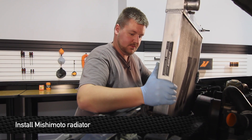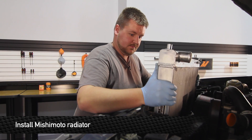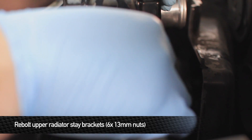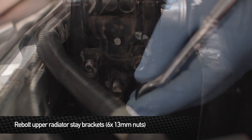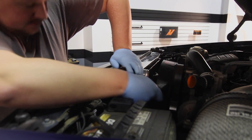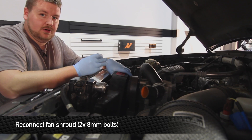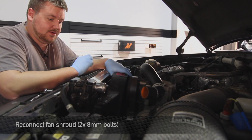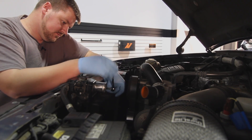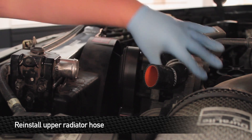Alright guys, once you have everything transferred over to the Mishimoto radiator, it's now time to install it into the truck. Next, reinstall the two upper radiator brackets and the six 13mm nuts. Next, reinstall the two 8mm bolts that hold the fan shroud to the radiator. Next, reinstall the upper radiator hose to the radiator.